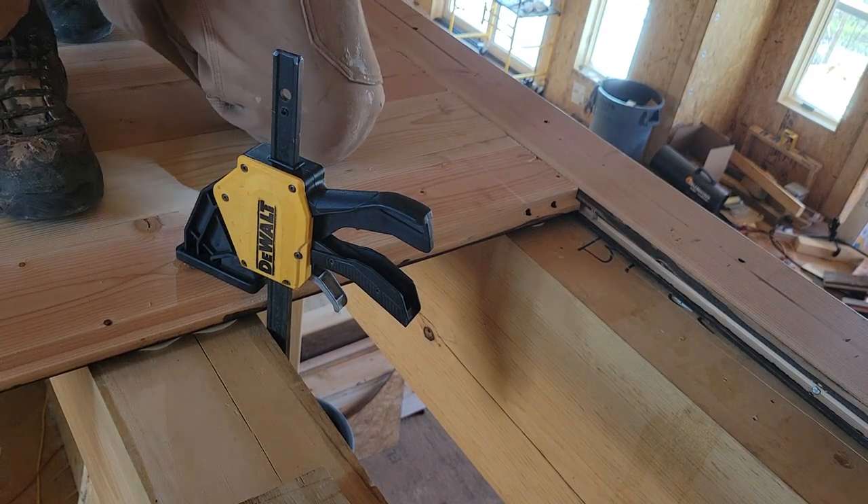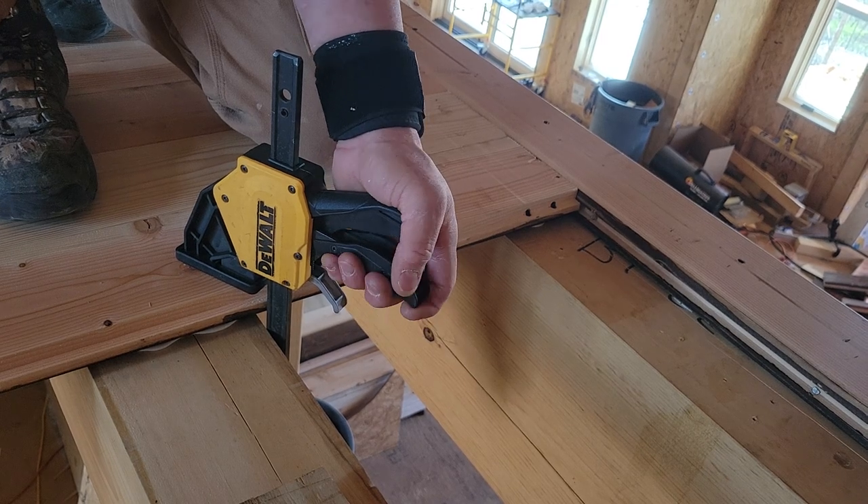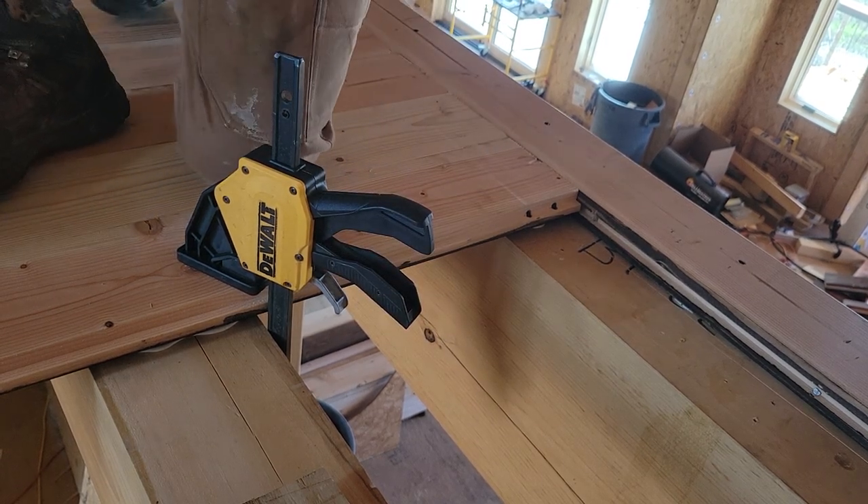Now we've got that section just as tight as a drum. While I've got this clamped good and tight, I'm going to go back to my nails.